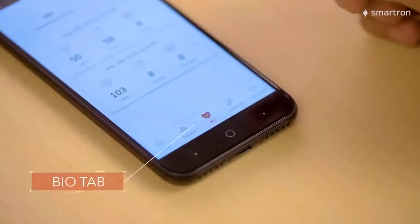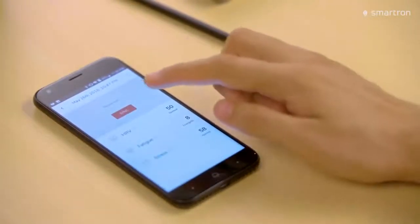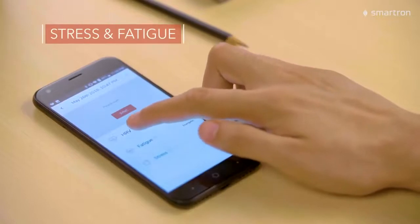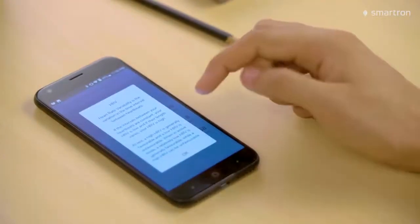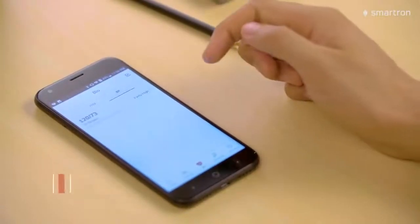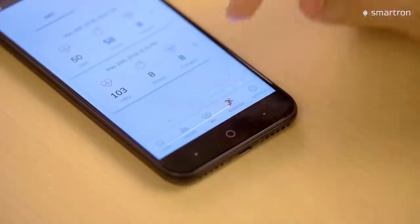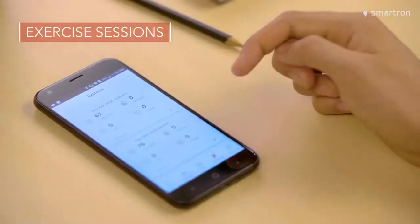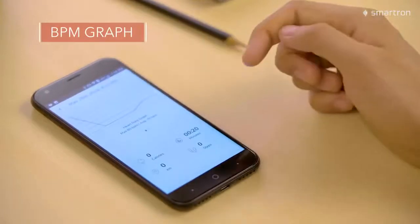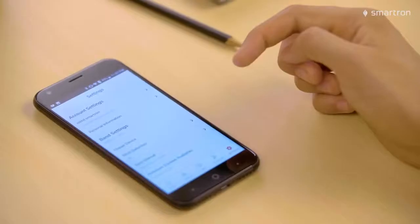The bio tab shows you the results from HRVs and ECGs. HRV shows you the heart rate variability and stress and fatigue levels, and it also tells you the meaning behind those numbers. Same for the PWTT tab, which shows your ECG and BP numbers. The exercise tab shows you the results from the exercise sessions, including the BPM graph. And finally, the settings tab shows the settings.